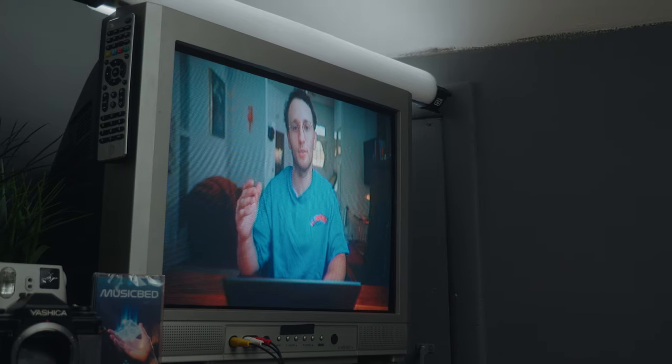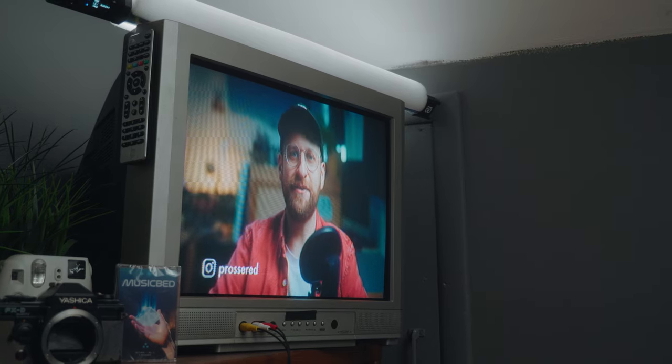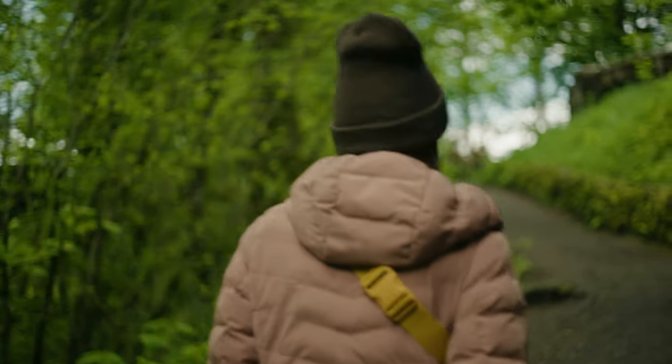Since getting this camera I've seen a lot of other creators that I respect pick it up as well, and as more and more people choose this camera over something from Canon or Sony, I wanted to share some of my biggest pros and cons after using it for over a year. I'm not going to go over every single feature — I'll put a playlist up there from summer of 2023 that you can check out. First, let's talk about the pros.